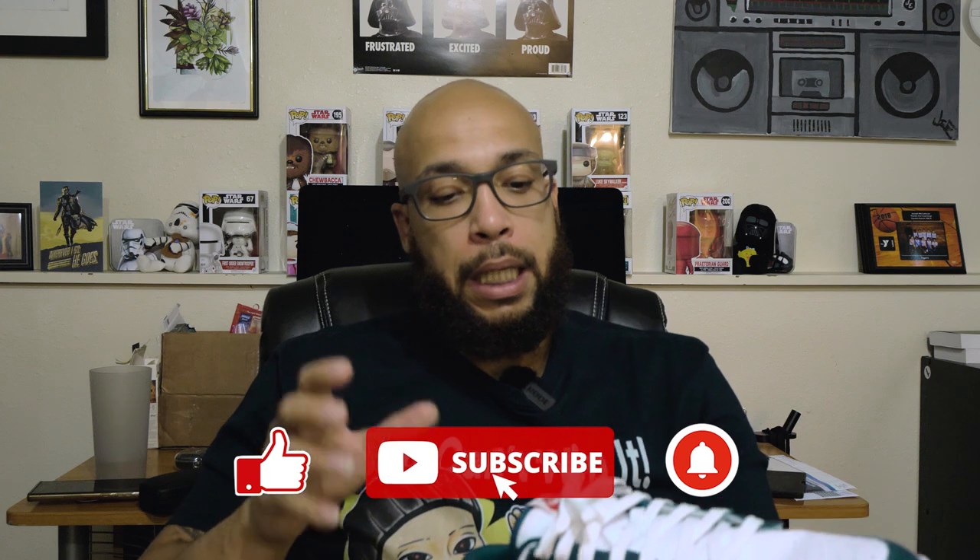I got a few more pairs I can go over. If you enjoyed this video, hit the like button. If you really like some of my content, consider hitting the subscribe button, and make sure you have that notification bell turned on so you know when I drop a new video.